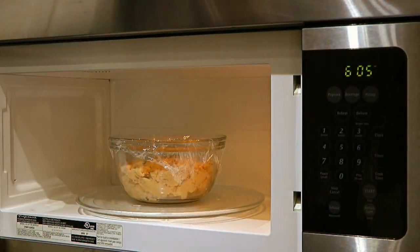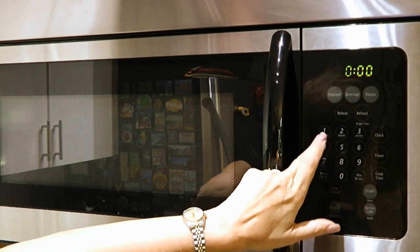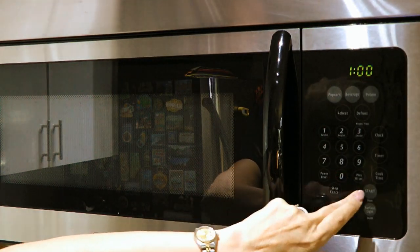Then I transfer to the microwave on high and set the cook time for 1 minute. I'll set it for another 60 seconds each time it goes in.